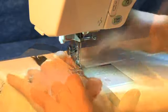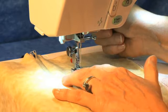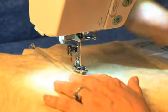Once you've stitched that down all the way, flip your fabric back over. Release the E foot and attach it to the other side again.